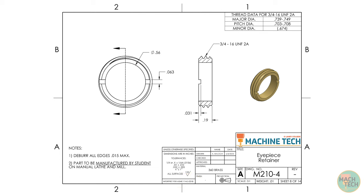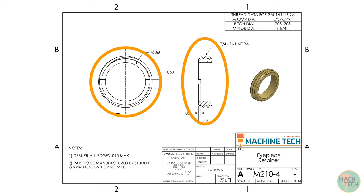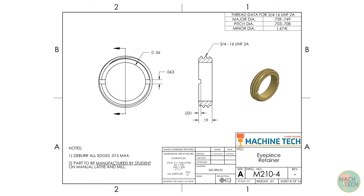Looking at the views, a thoughtful person has provided an isometric view of the part for reference, and we're given two orthographic projection views: a front view and a right side view, which is also a section view. There are dimensions for diameters, heights, and depths, plus a screw thread notation. This is the first time we're going to cut external screw threads using the lead screw of the lathe — a pretty involved process with lots of new steps, tools, and machine controls.